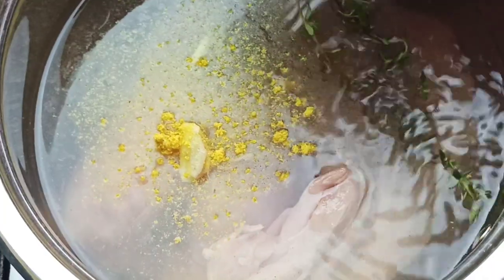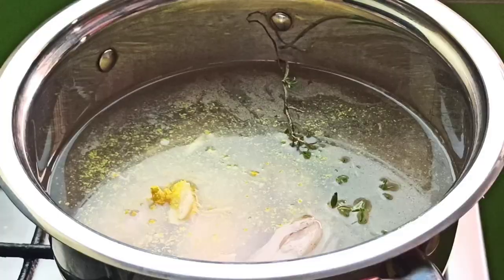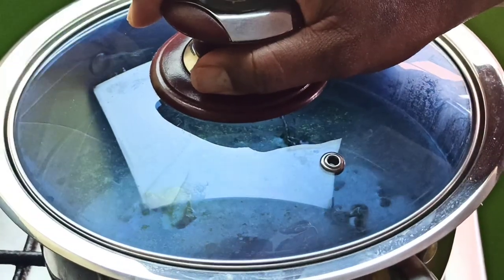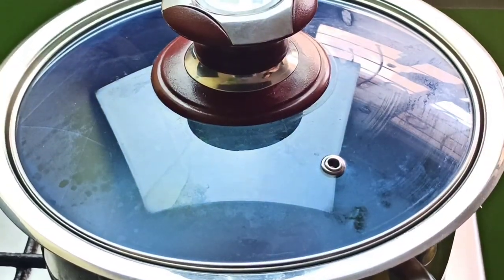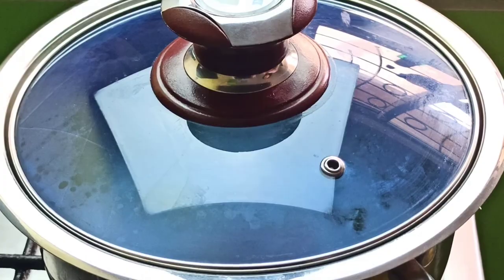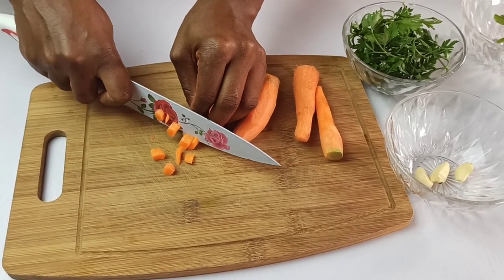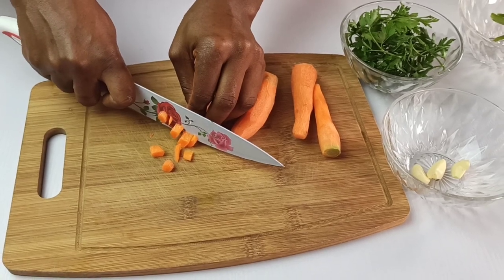Lastly, add two sprigs of thyme. Turn on the heat, place the lid over the pot, and let this simmer for about 15 to 20 minutes. While the chicken is cooking, go ahead and prepare the rest of the veggies for your chicken pot pie filling.